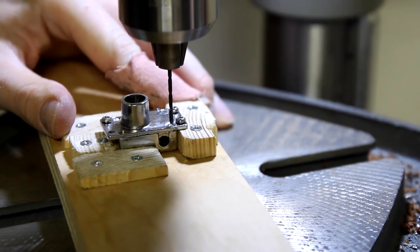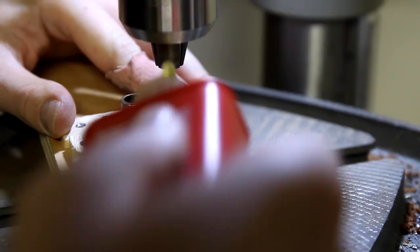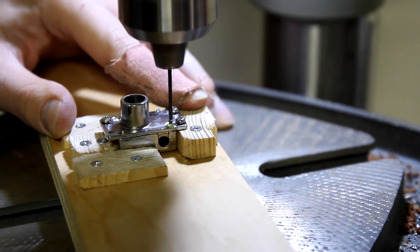Take your time and line up the bit with the center punch, making sure it's going straight down. Add some tap grease and start drilling into each pin. Drill a little bit at a time, back out a little, then go back for more. Repeat the process for all four posts.